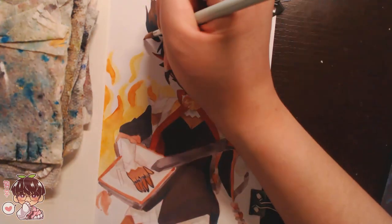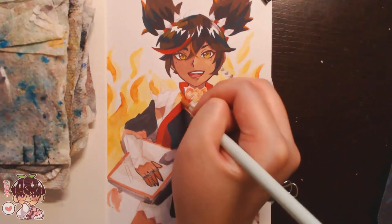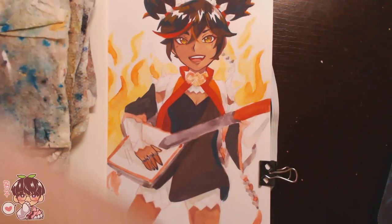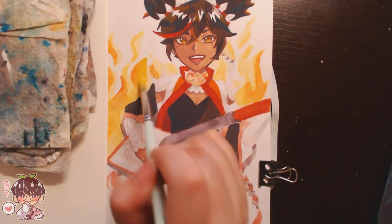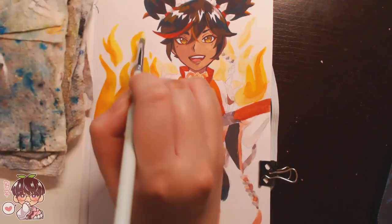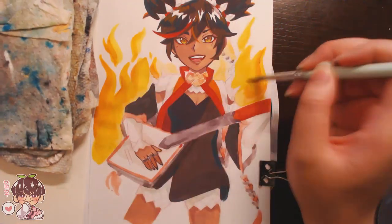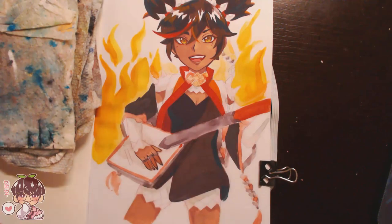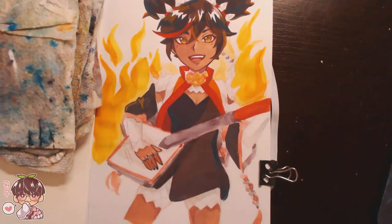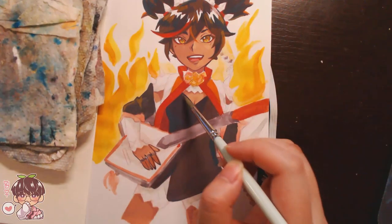I'm super excited for Inazuma and hopefully I'll be drawing some Inazuma characters very soon. There are some I'd like to hold off on — mostly I do bust-up portraits, but for waist-up or full body drawings or chibis, I'm going to wait until they're released or on Game Fashion Archive so I can see things more accurately. I'd like to learn how to draw their outfits more accurately instead of taking guesses and being wrong.